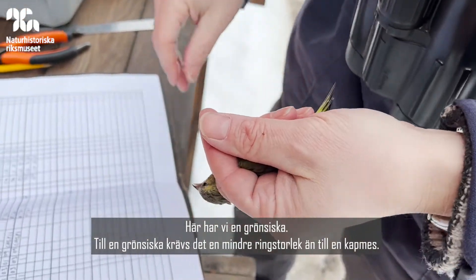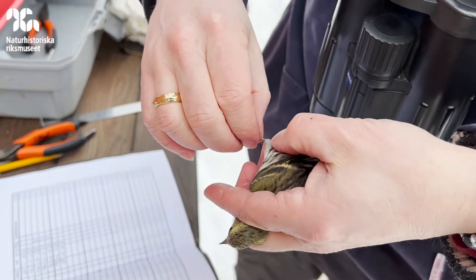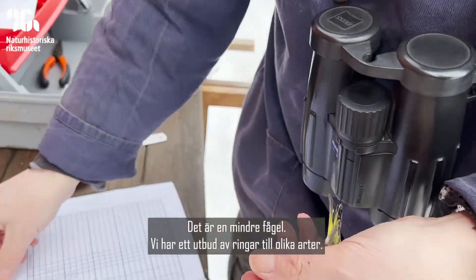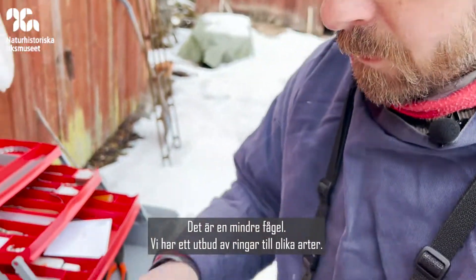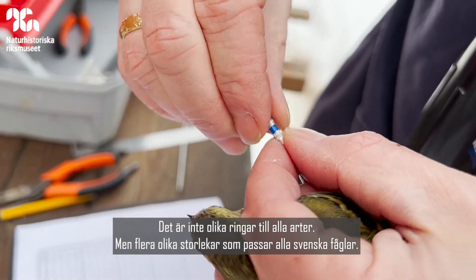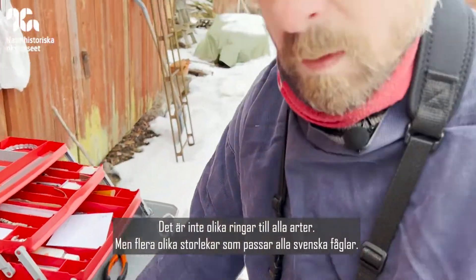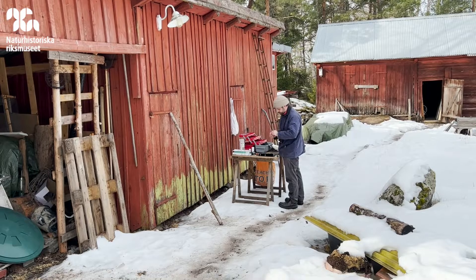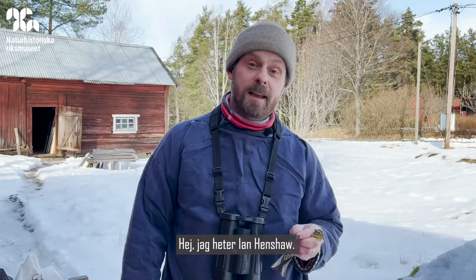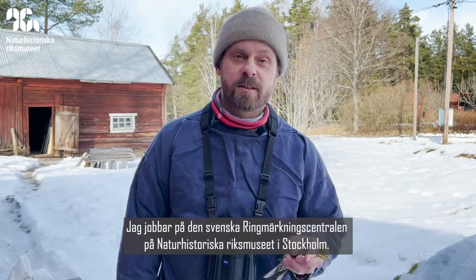So now we have a siskin, and a siskin takes a smaller ring size than a great tit — it's a smaller bird. We have a range of ring sizes for different species; not a different size for every species, but a range of sizes that fit all the Swedish birds. I'm Ian Henshaw. I work at the Swedish Bird Ring Centre at the Natural History Museum in Stockholm.